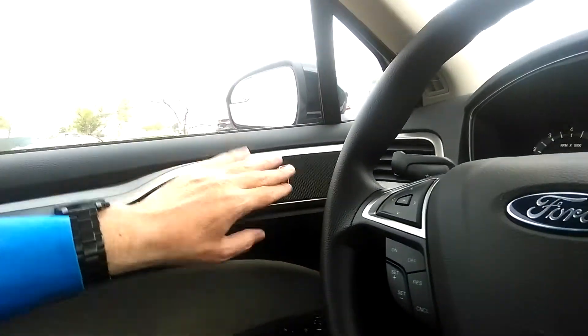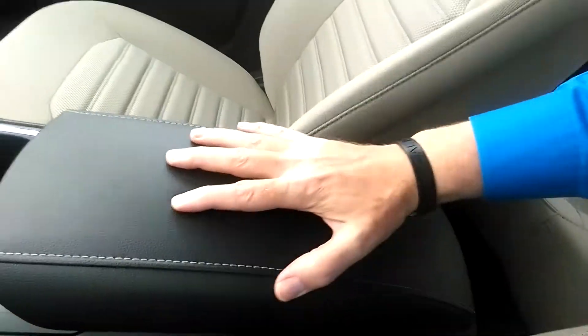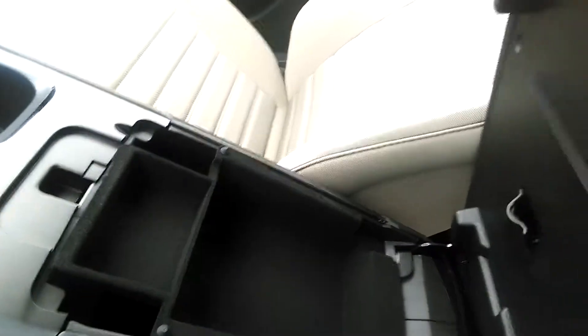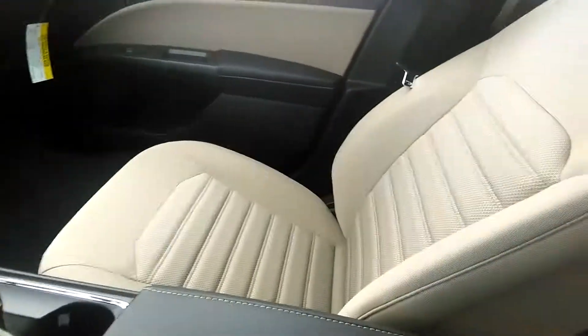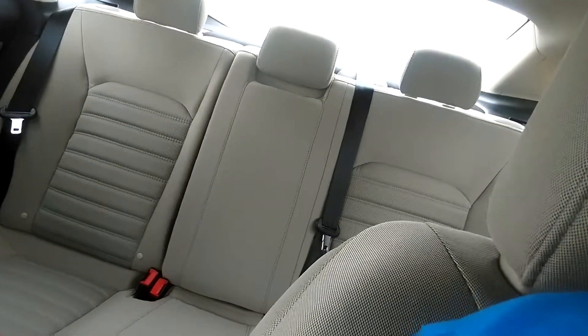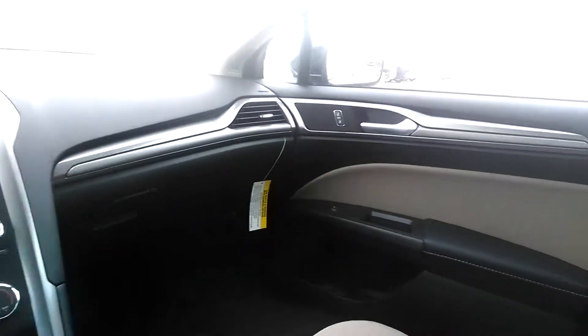Power locks, power windows, power mirrors, and a really nice trim and stitched center console area with an opening and a little storage compartment. Here's a better picture of the interior. There are the rear seats — I think they're 60-40 split folding seats. Power windows and locks on the passenger side as well.